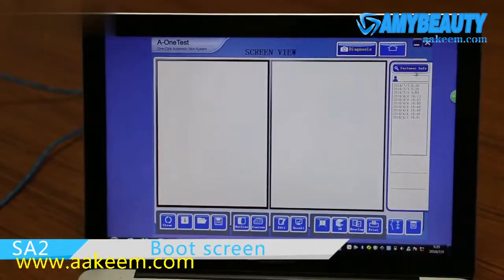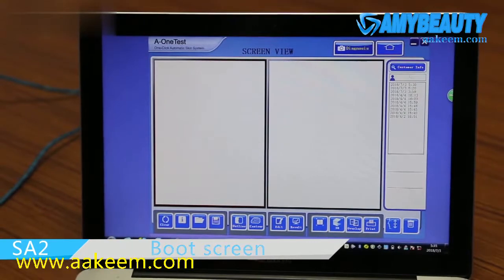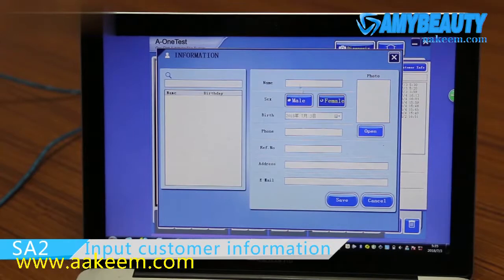With this machine, it is available to make a profile for your clients. You could register your client's information right here.